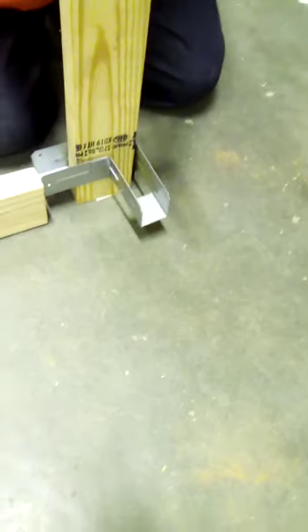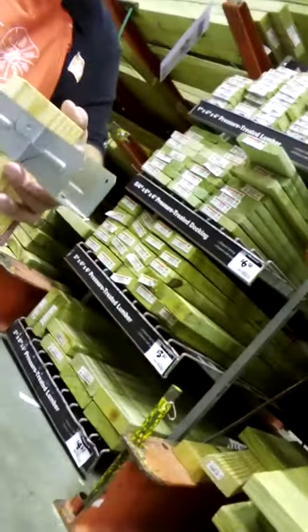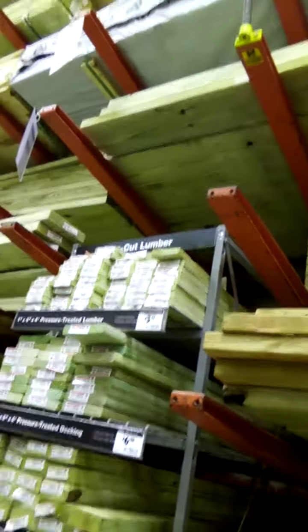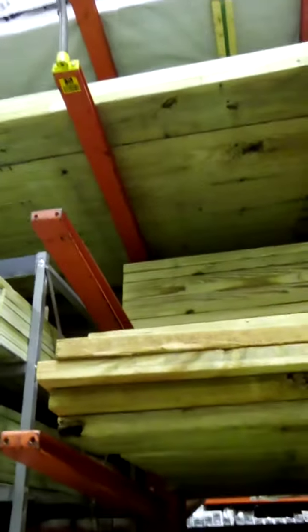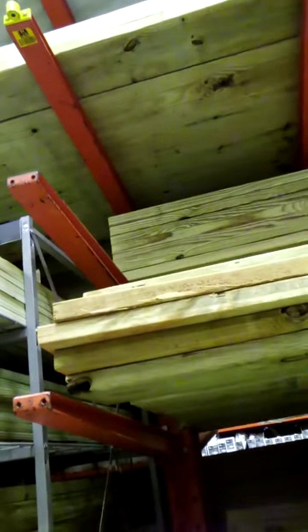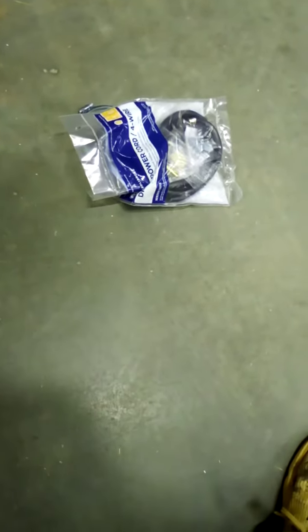I'll do the first option you recommended because I don't need airflow — it's next to a water source. So you can do it this way, with just a little bit of air gap. You don't put this on the top — you got one on each side. You don't flip this one over. That's your air gap. You can do it either way. I need it the first way you had it, like this right here.